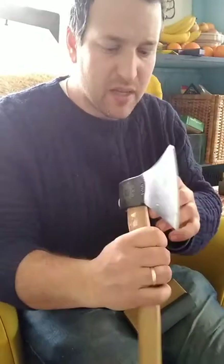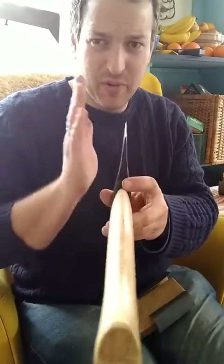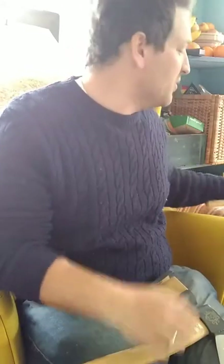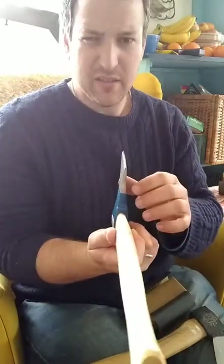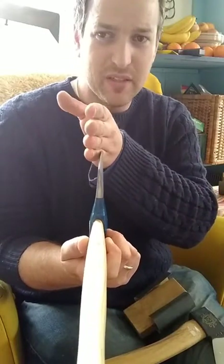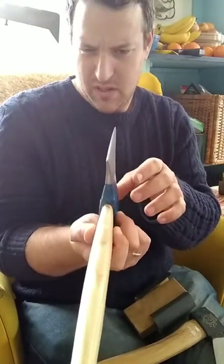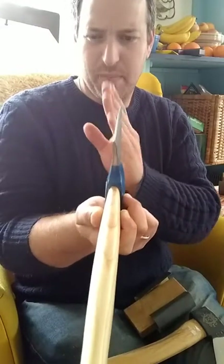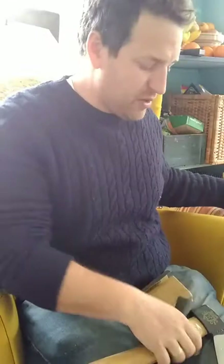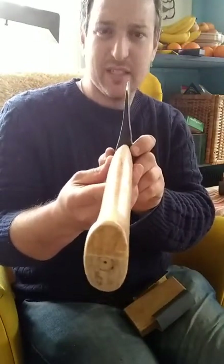In terms of alignment, this Prondi came really nicely aligned — it's a good-looking axe. The Stubai is not quite as well aligned; you can see the blade is pointing off in that direction, and the top is not quite in line either, whereas the Prondi is really nicely set up.